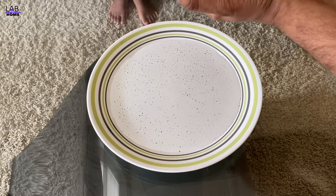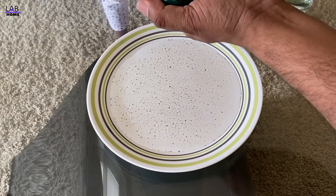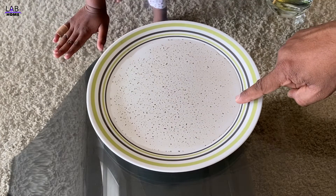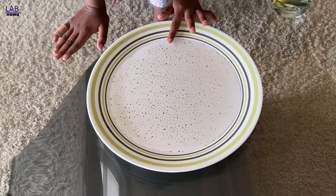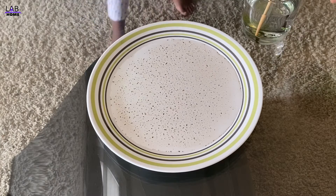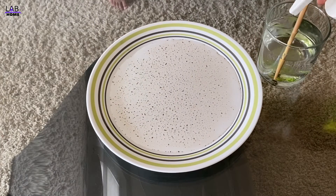Okay, let's try — touch it. Look, nothing happened, right? Try one more time. Nothing happens. So next, I'm gonna put some soap in this glass cup of water.